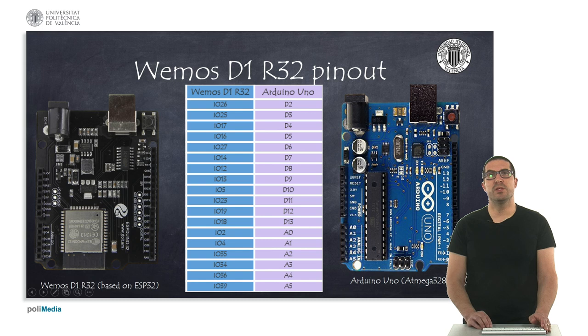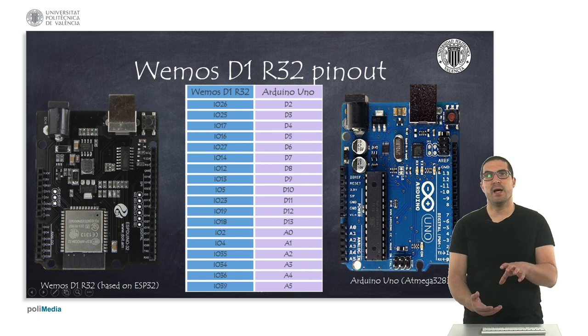For the Wemos D1 R32, this is a board based on the ESP32 processor. It has a special pinout naming — on the board you will see labels like IO26, IO25, and so on. This board has the same shape as the Arduino, and you can use Arduino shields on it. If you are going to use these shields, it is worth knowing the correspondence between these pins and the Arduino pins, as shown in the table.